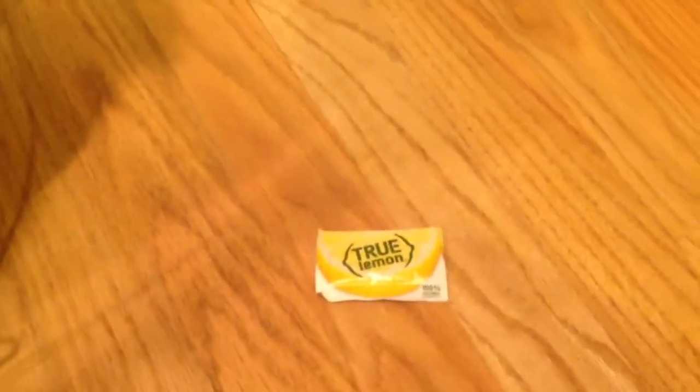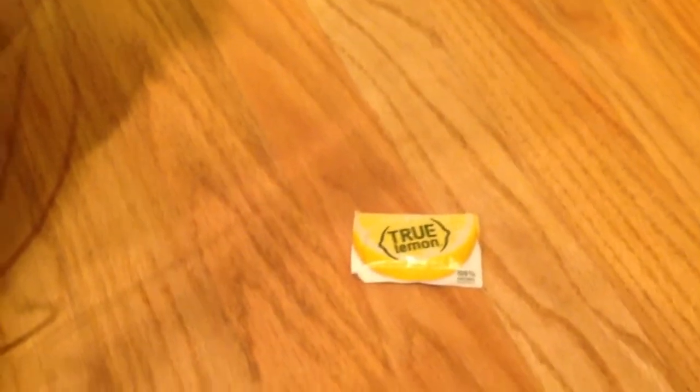I also have one of my True Lemon packets — those are really nice, I found out about those after reading some PCT bloggers. It adds a little lemon taste to your water. It's not very strong; you'd have to use a lot of them to get a lot of flavor, but if you just want water with a little hint of lemon, those are great.